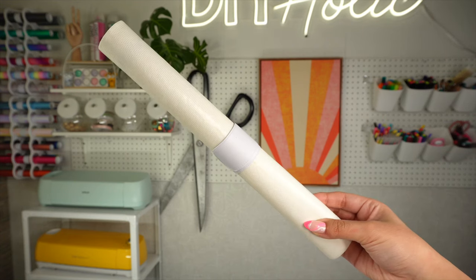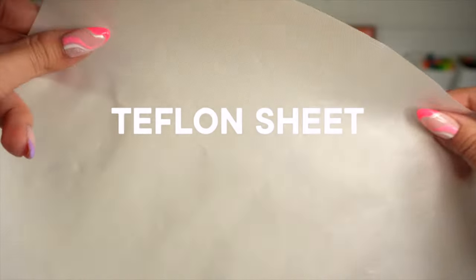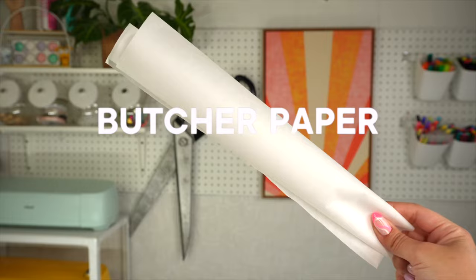Lastly, you will need something to protect your heat press and HTV when working with layering projects and infusible ink. You can either get a reusable Teflon sheet, butcher paper, or parchment paper.